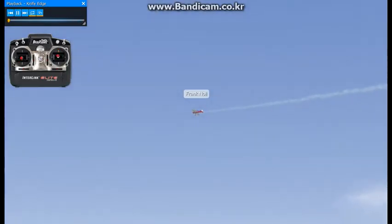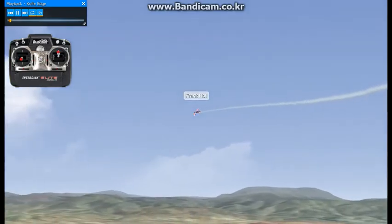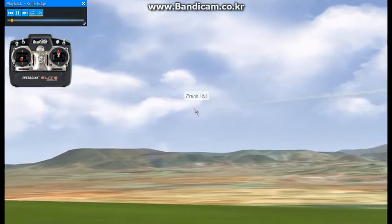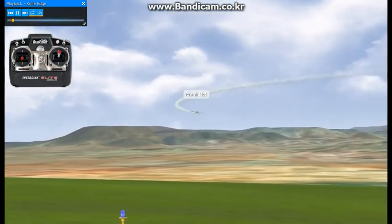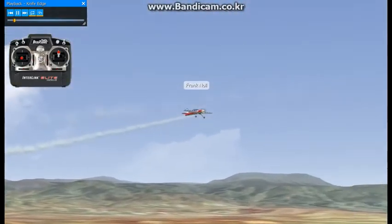This is called the knife edge. The airplane is flying around in normal upright flight right now. Knife edge means flying on its side and using the rudder as your elevator and your elevator as your rudder as far as directional stability.